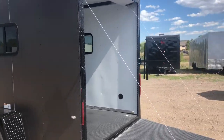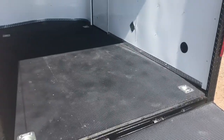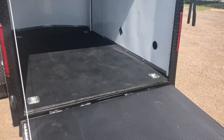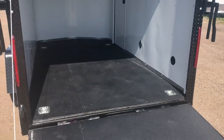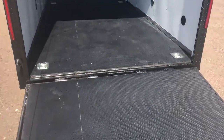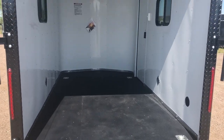We do have a seven foot interior height with this unit. You also have the Nudo floor with Drimax. The Nudo floor is this black product you guys see on the top, and underneath is Drimax. Drimax is a product that does not absorb water or moisture, so it's a far superior product to have on the underneath side of your trailer as opposed to just a plywood floor. Four D-rings in the floor right there as well, ready to go.